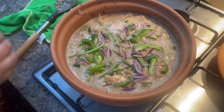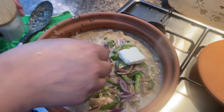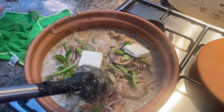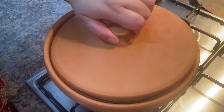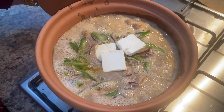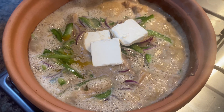The final touch is the cream cheese going in. That is for you to enjoy and try — Chicken Reshmi Paneer Handi. Make this beautiful curry and enjoy — simple but delicious.